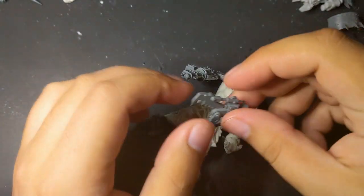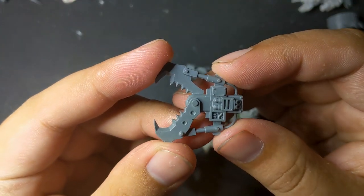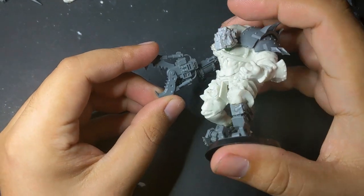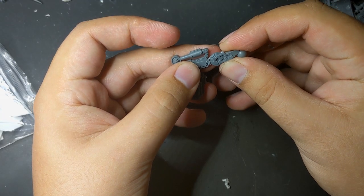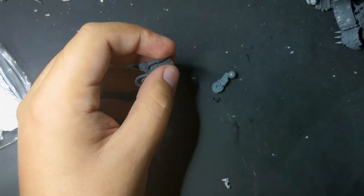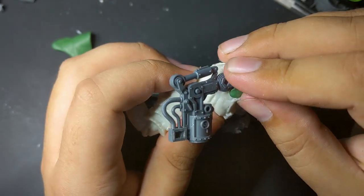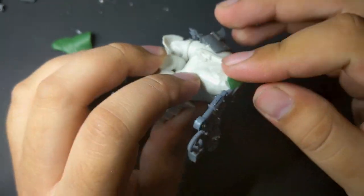Instead of trying to make the buzz saw axe work, I decided to use a power claw instead. This is by far my favorite of them and only adds to his deranged look. For the arm to fit right, I lengthened it with a bit from a Killakan leg. I glued the lengthened arm in place and then molded green stuff around it, though I later went in and thickened the arm's bicep by sandwiching more Killakan shins around it.